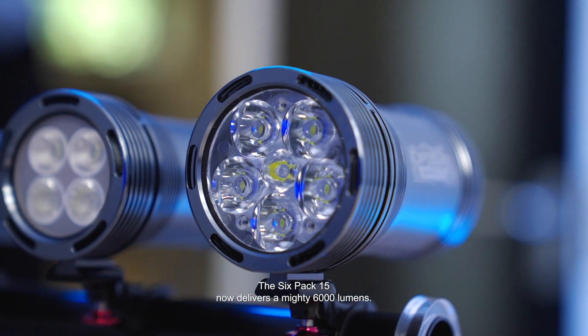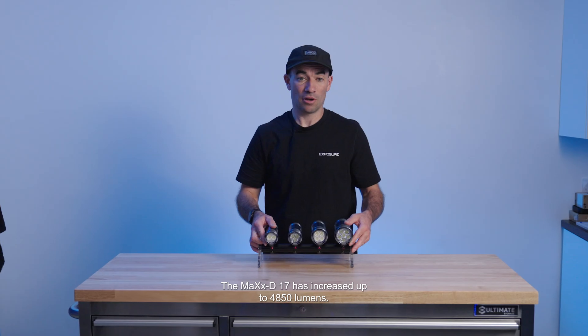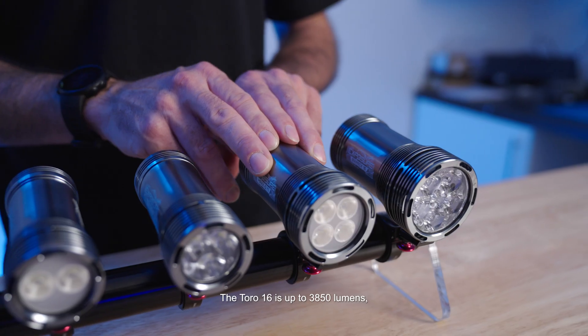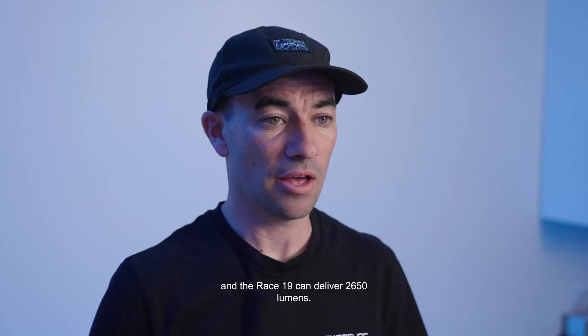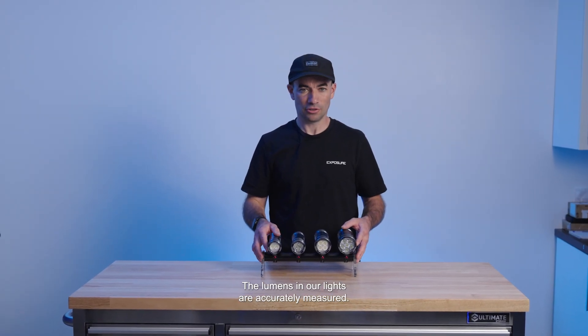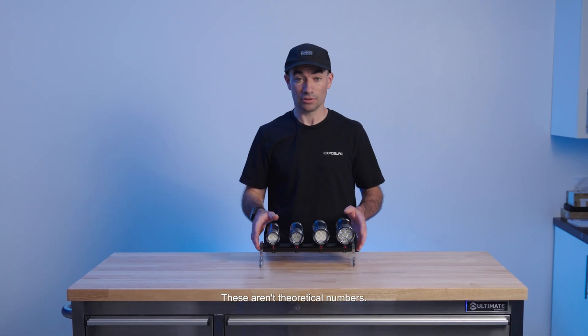The 6-Pack Mark 15 now delivers a mighty 6000 lumens. The Max-D Mark 17 has increased up to 4850 lumens, the Toro Mark 16 is up to 3850 lumens, and the Race Mark 19 can deliver 2650 lumens. The lumens in our lights are accurately measured — this is what you'll actually get out on the trail. These aren't theoretical numbers.